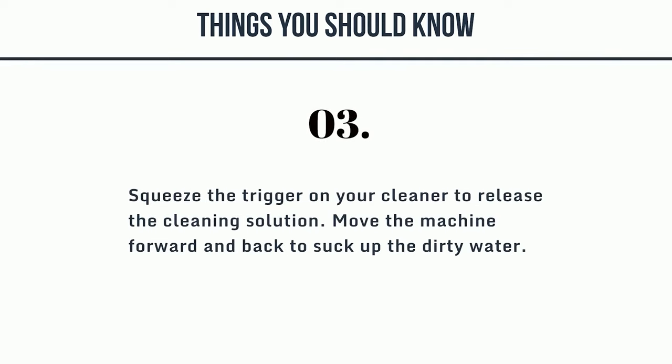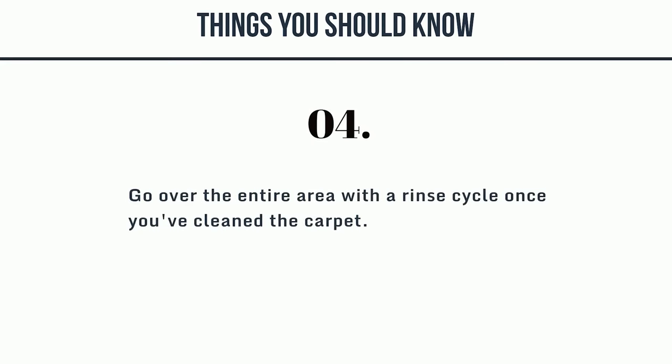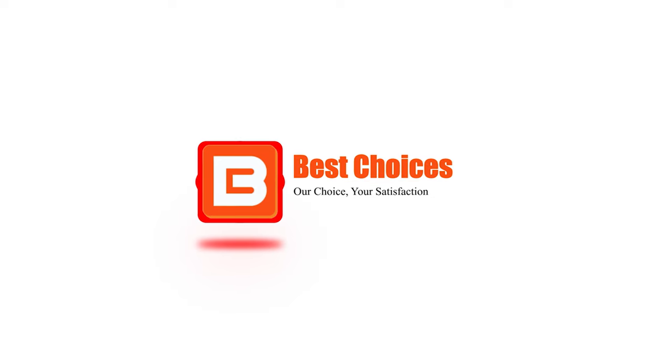3. Squeeze the trigger on your cleaner to release the cleaning solution. Move the machine forward and back to suck up the dirty water. 4. Go over the entire area with a rinse cycle once you've cleaned the carpet.